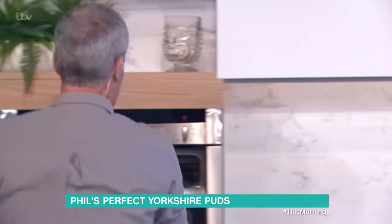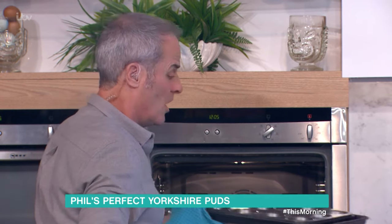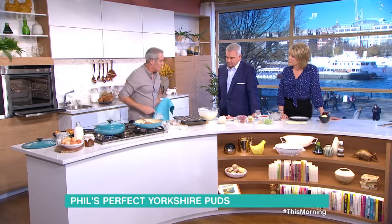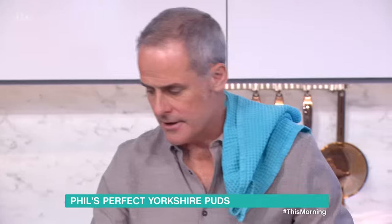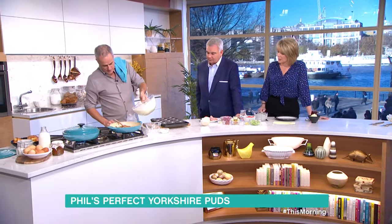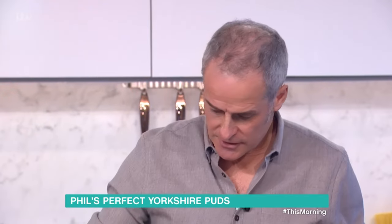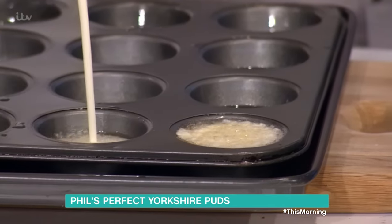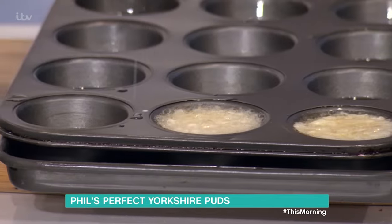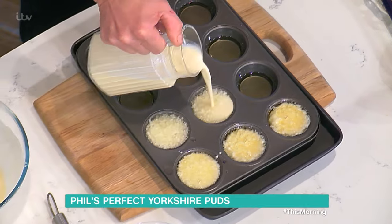Now, in this oven here, which is set at 200 degrees centigrade, I've got a tray with two tablespoons of oil in each one. Keep the oven shut. Any particular oil? Any oil will do. What you need to do — and the oil has to be smoking hot, yes it does. So when I pour that in, see that? These are muffin tins, so you get a slightly deeper Yorkshire pudding. That has to be hot so it starts to cook straight away. And by the time you get to the end, it will just have stopped bubbling.